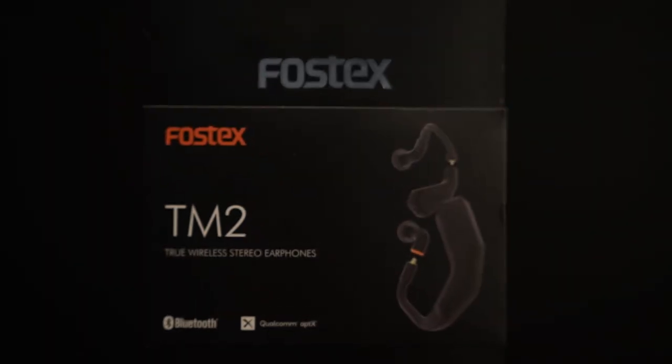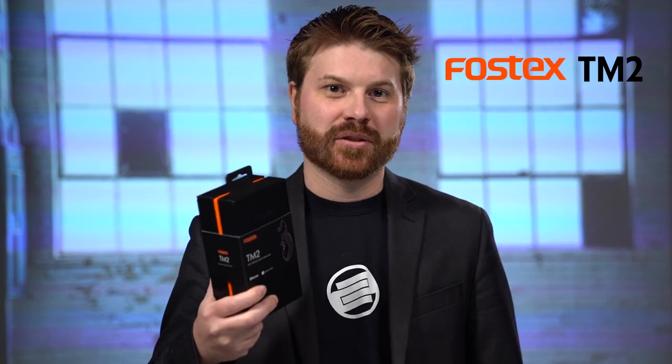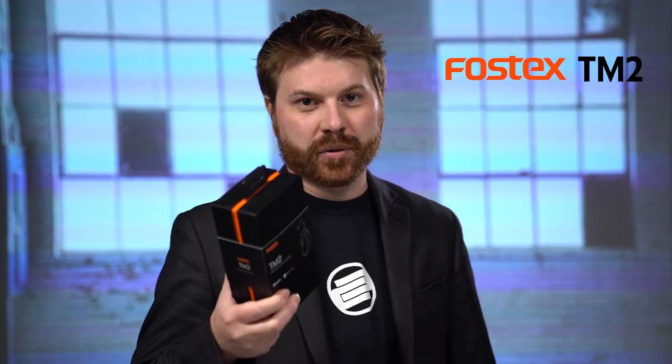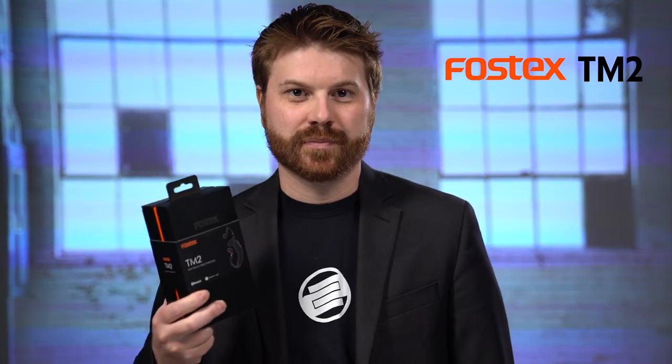That's the Fossex TM2 True Wireless Stereo Earphones. Check us out online at Fossex International on Facebook, Instagram, or YouTube, or go to FossexInternational.com, check out the dealer locator, and find a set of your own. Thanks.